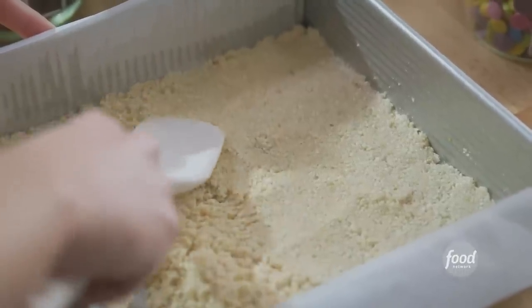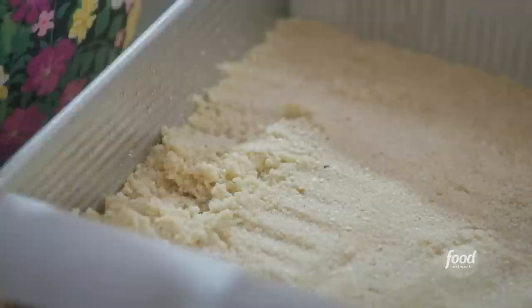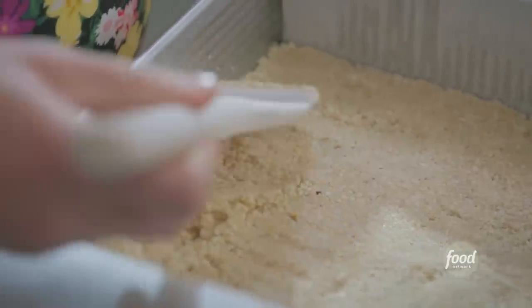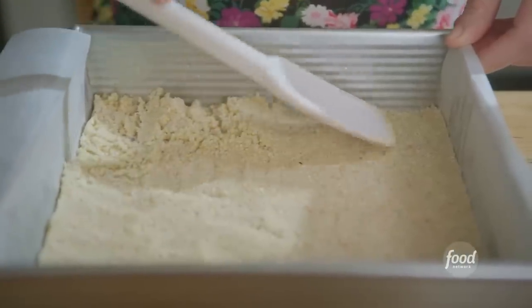Any dessert that is baked in a pan and then cut into squares is lumped into this big, delicious category of bars. They're a staple at potlucks and parties. Everyone loves them, and this is simply a Passover version of bars.